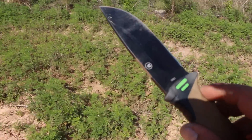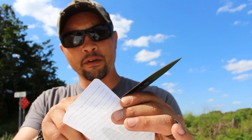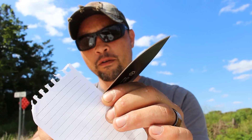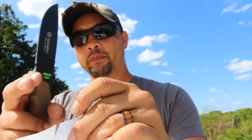We're going to go test out the sharpness of the blade. It's kind of windy out, but we're going to test out if it's still sort of sharp. Here's a piece of paper from a small little notebook. Still pretty sharp.